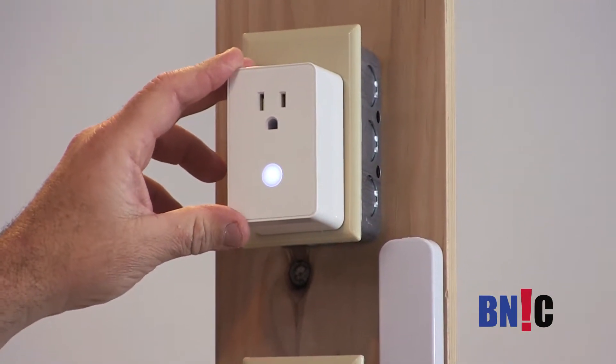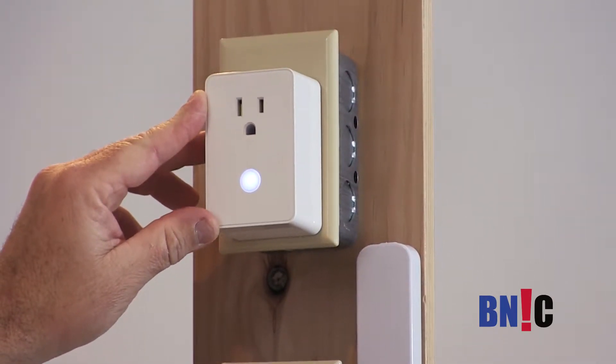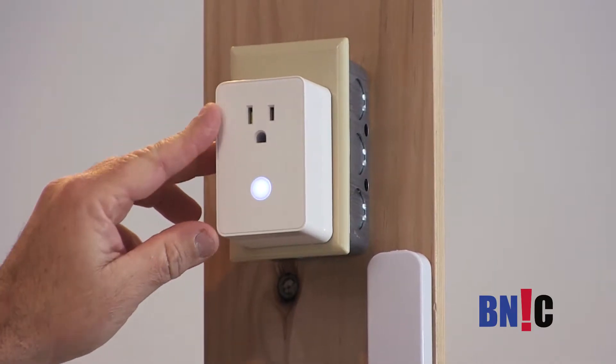This sensor is going to work with a AC power outlet. This is a home automation appliance module. It's good for up to half a horsepower or 15 amps.